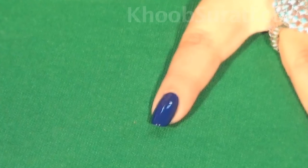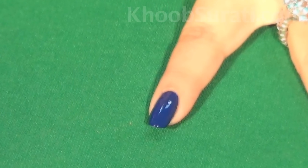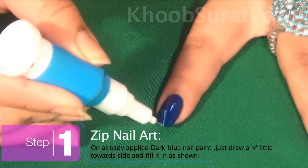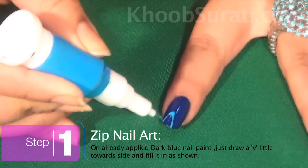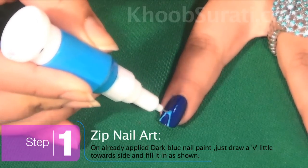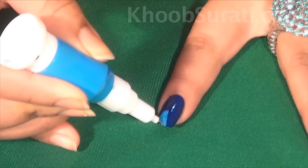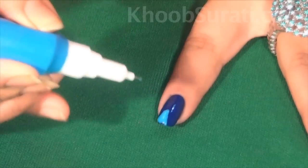I have already applied a base coat of dark blue nail paint. On this nail paint, start with the first finger and just draw the shape of the alphabet V, drawing it a little towards the side. I have done it.